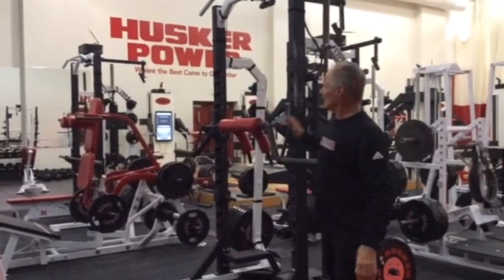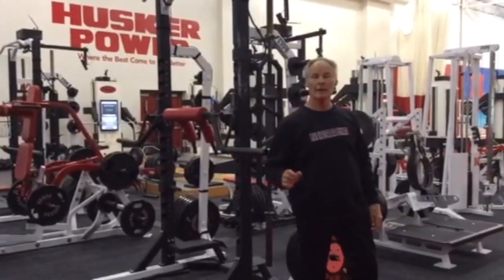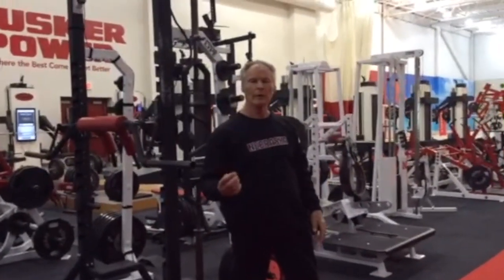The first station is the squat. You have a lot of choices and we'll come back to show you different options, but station number one is the squat. The circuit requires the squat be done first.